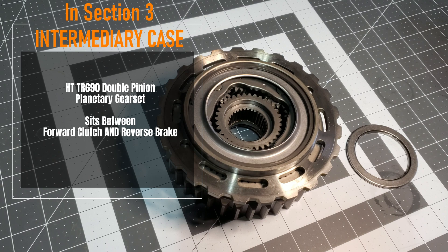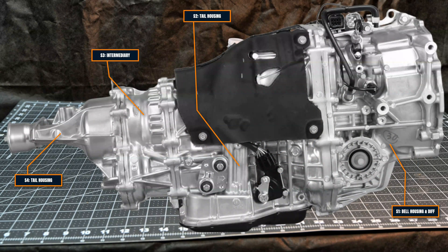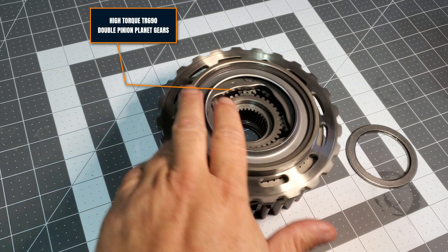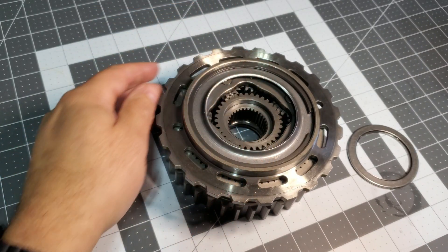This is a planetary gear set. This particular one goes in the HT TR690 series. It did not come in the TR690 — a variant of this came that had a single pinion setup. This is a double pinion, so each pinion set is a double pinion, and we're going to show you that in a little while.